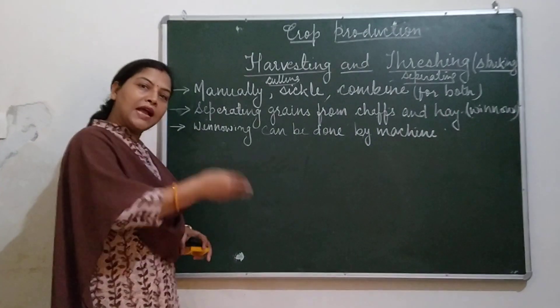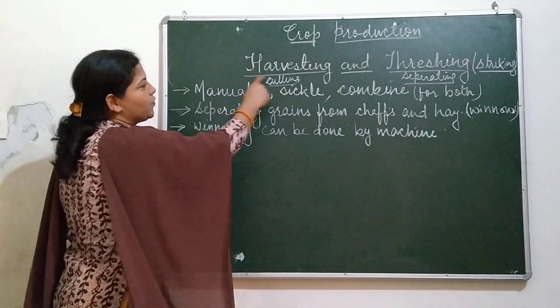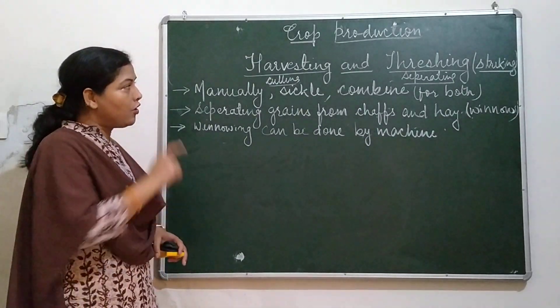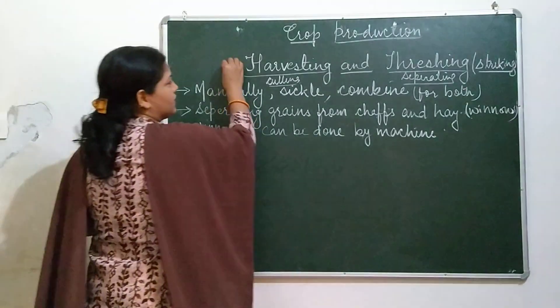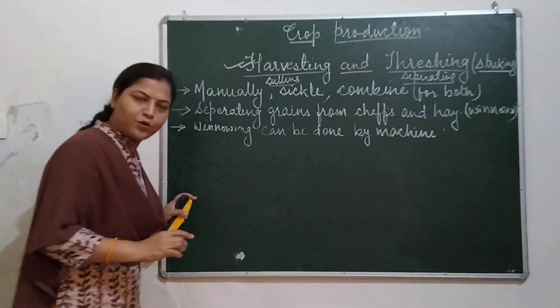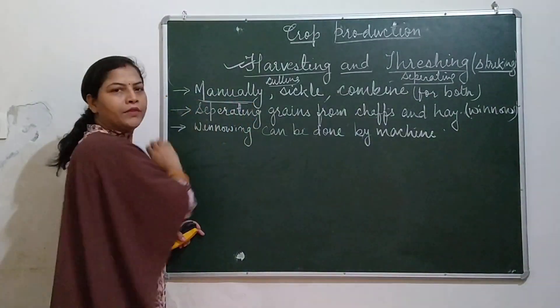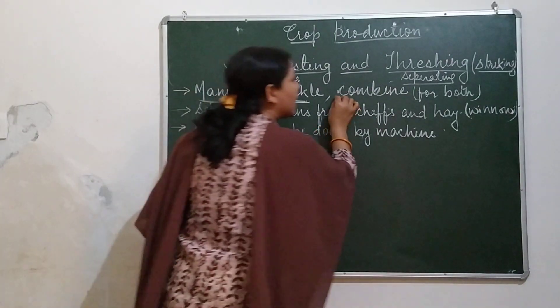The ripened crops are then cut. This is what is called harvesting. Cutting of the ripening crop is called harvesting. This harvesting process may be done manually with the help of a sickle or with the help of a combine.